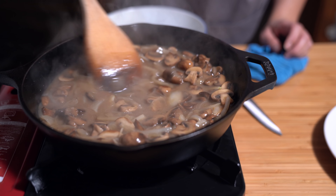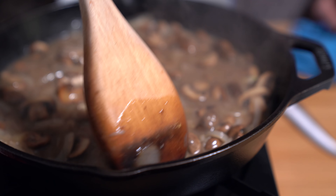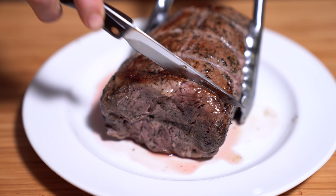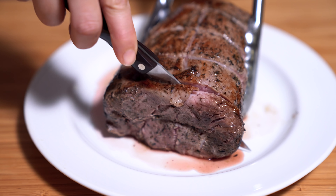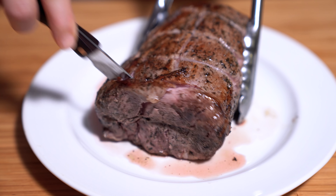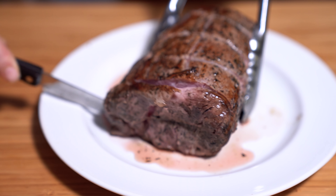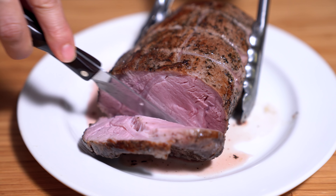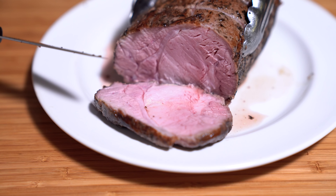All right, the sauce — or gravy — is thickened. Our son likes sauce but not gravy. Please leave in the comments below what's the difference between a sauce and a gravy! I'm just going to remove the string. The other thing about sous vide that's awesome is that you don't have to rest it. It's already fully cooked and it's already super juicy — the point of resting is so the juices don't spill out. Look at that — it looks super tender.